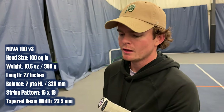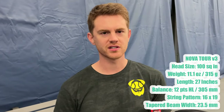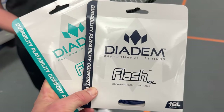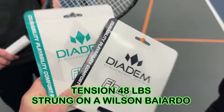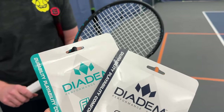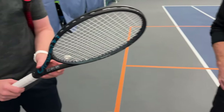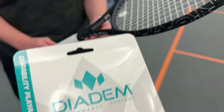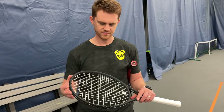I've never tried anything Diadem. I hit with their previous model a couple years ago but just in some teaching lessons, never really gave them a real hit. Brand new. And since we're committed to Diadem, we've put the same string in both rackets — the Flash, which is one of their softer polys. We put the blue one in the Nova 100 version and the white strings in the Tour version, so we can keep track of them and it's easier for viewers to see which racket you're playing with. Let's do this, boys.